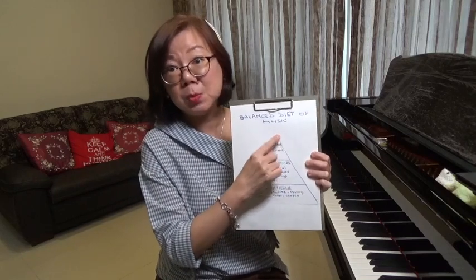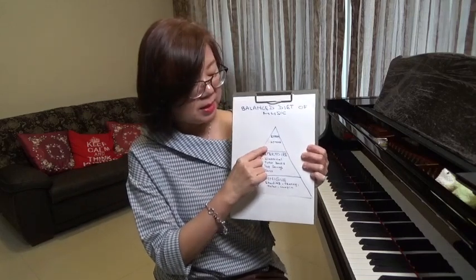And lastly, at the top of the pyramid, which forms a small amount, is the exam pieces. So if you're going for your ABRSM exam, the three pieces that are representative of your current playing ability.